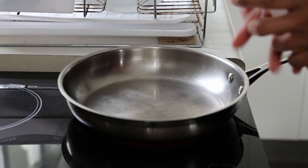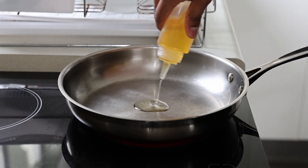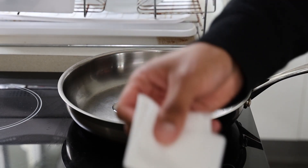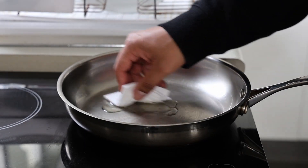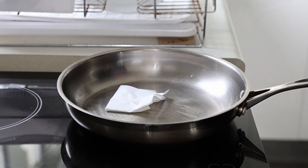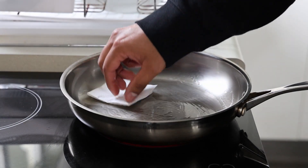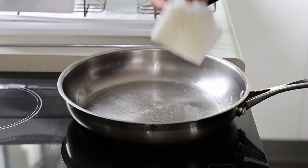All you need is some high smoke point oil, or any oil that you like. Add about a tablespoon in, grab a little serviette, and just coat the bottom of the pan — make sure not to burn yourself.